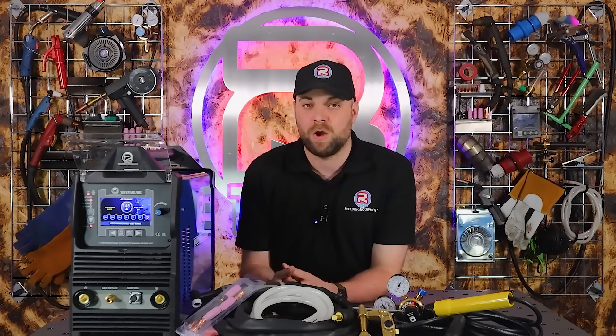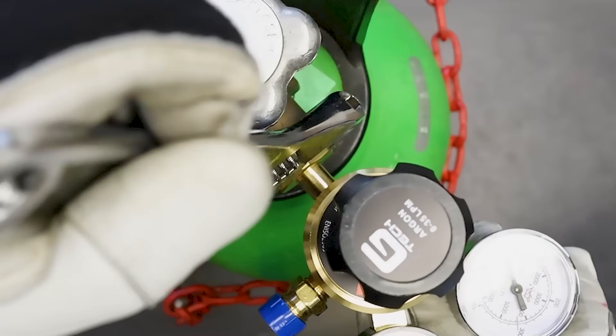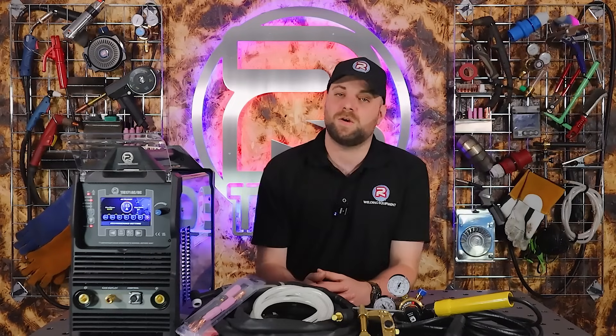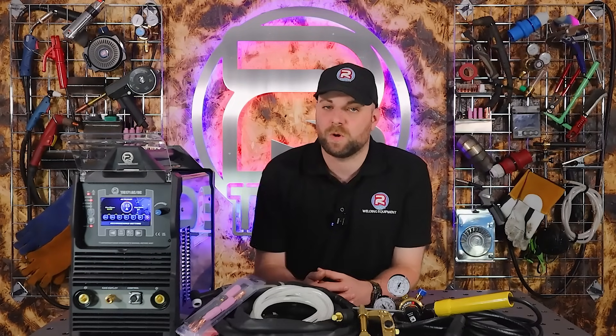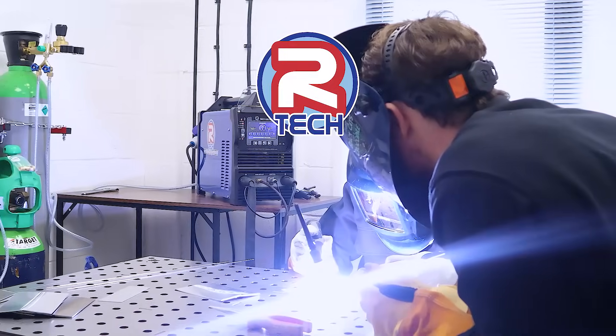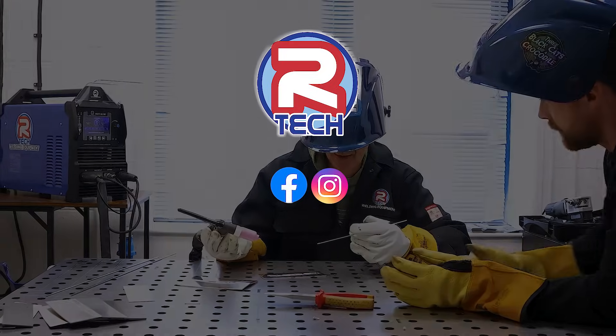That covers everything you get in the box when you purchase a brand new Artec TIG machine. All you need to do is pick your favourite filler rod, attach your argon gas, and you're good to go. If you have any questions on the Artec TIG welder or any of the machines in the Artec range, feel free to give us a call or drop us an email. Our trade counter is also open and demos are available on any of the machines in the range. We are also available on Facebook and Instagram.